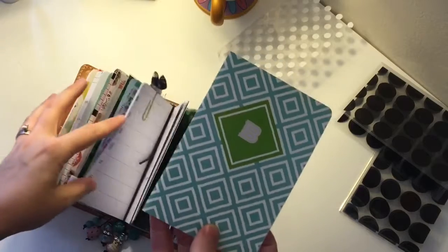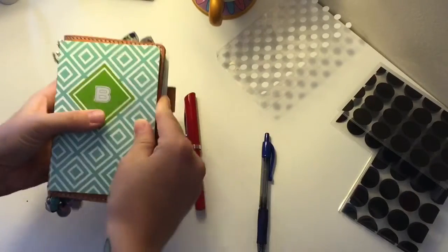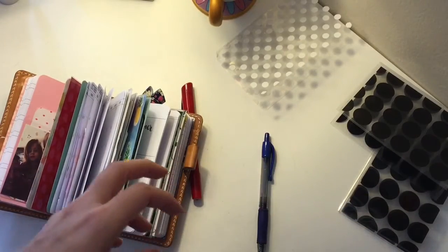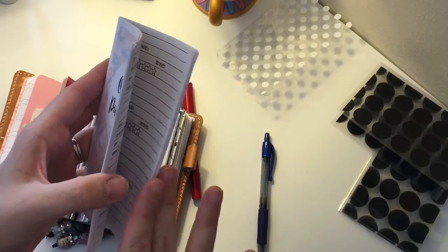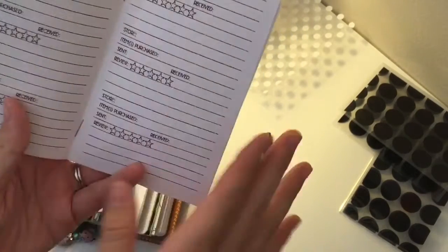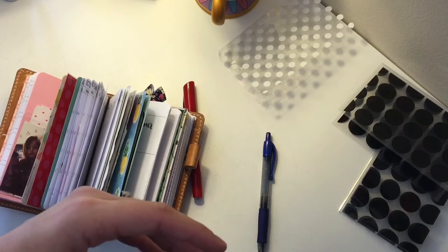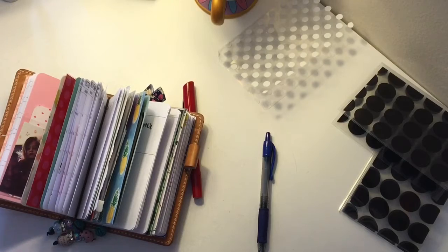I want to show this book I found from Target — if you're looking for inserts and don't want to wait from Etsy or are on a budget, these fit pretty perfectly in this planner. They're almost the exact size, came in a pack, were super cheap, and it's just lined paper with a date on top. I also have some printed inserts from Annie's Plans — I love them, but my printer is crappy so the print quality isn't great. You can see there are lines and smudges; maybe I need to clean my printer. I also have a bill-tracking printable but same issue with the printer.